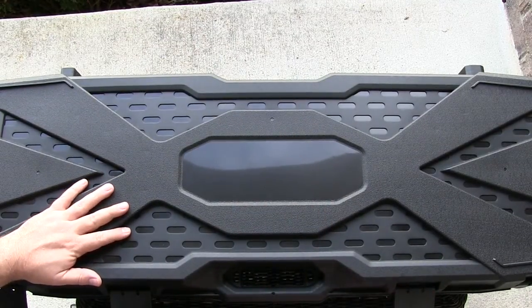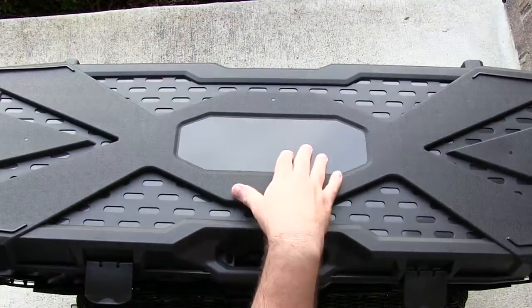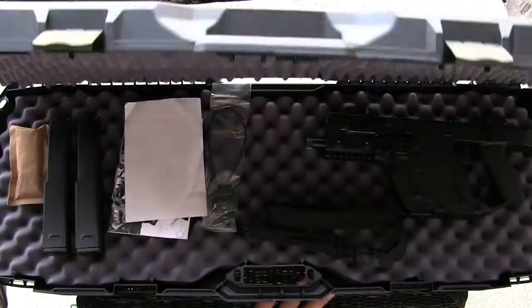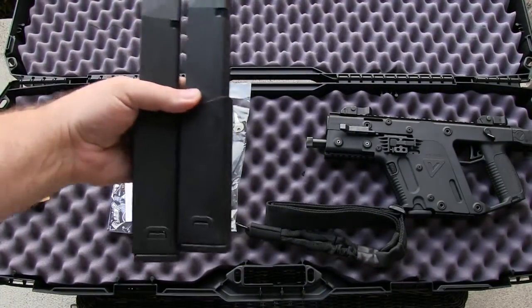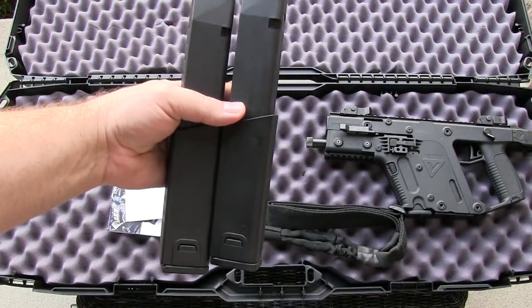I just want to give you a quick look at what comes in the case. As you can see, they give you an extremely large case for the pistol version, but Kriss sends the same case with all of their weapons. Here is what all comes with it, minus these 30-round Kriss magazines.